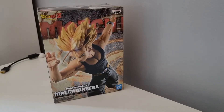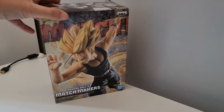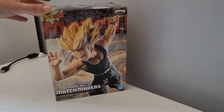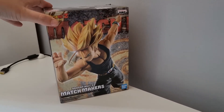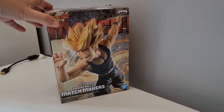Hey YouTube, what's up! Today I'm doing an unboxing of Dragon Ball Z Matchmakers Super Saiyan Trunks. I actually got this from the proxy site from Japan and it was pretty good — it cost around 20 pounds in total. If you do like this video, smash the like button and subscribe for more videos.